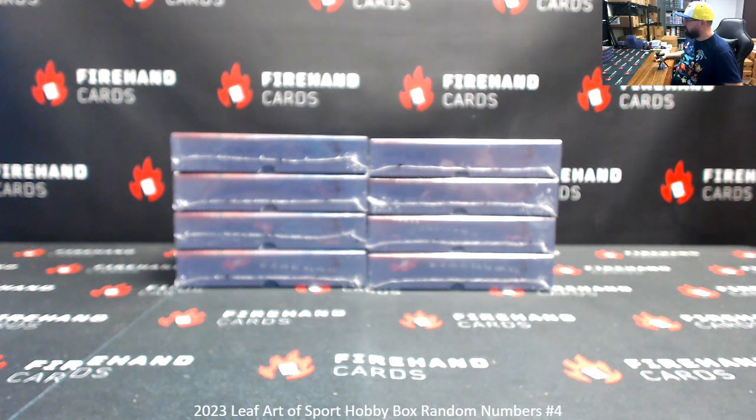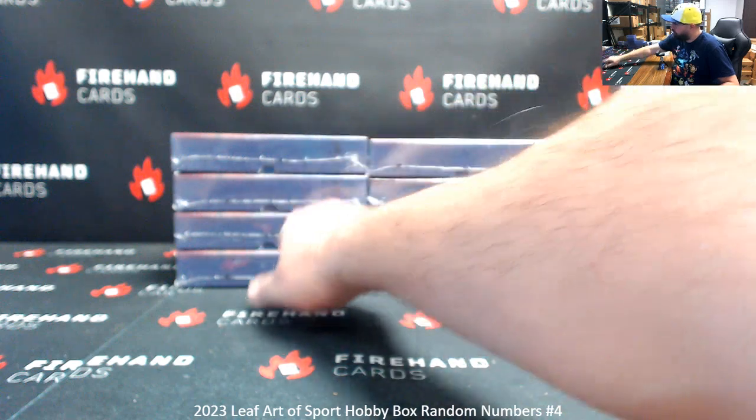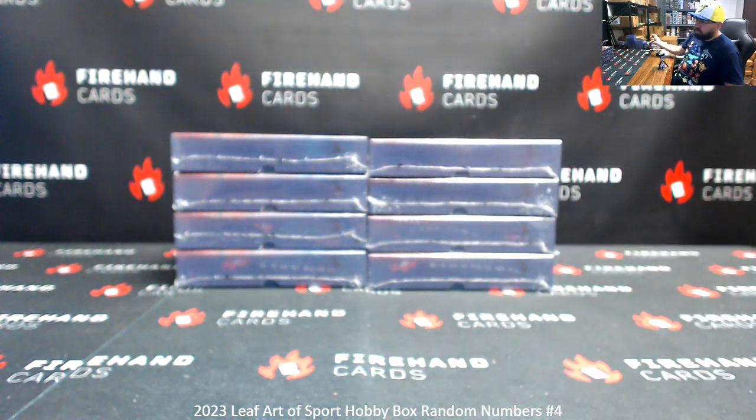All cards in this product are serial numbered, so we'll use the left side's serial number to determine ownership. For example, if we pull a card that's serial numbered 14 and 15, it goes to spot 4. Number the boxes top to bottom, left to right, 1 to 4, 5 to 8. Good luck guys, let's get it.